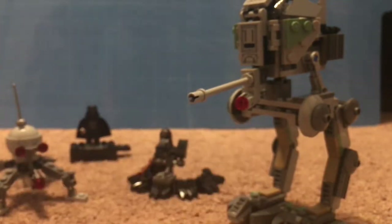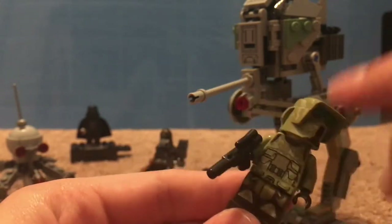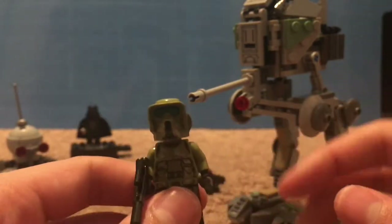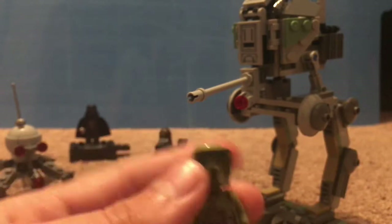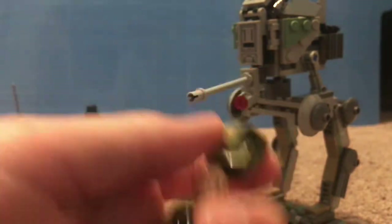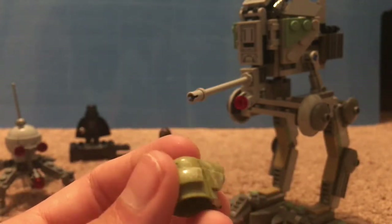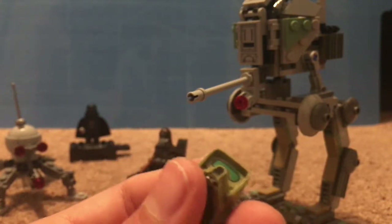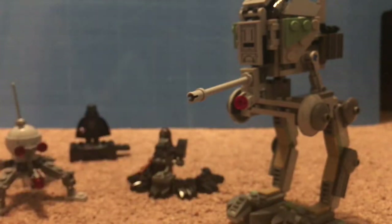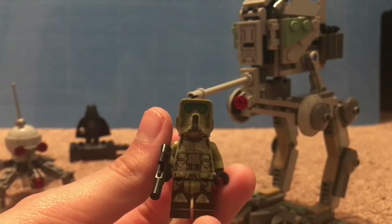Over here we have a Kashyyyk trooper, which looks really nice — the little camo detailing on the mask and on the torso. Comes with a standard rifle and a really fancy helmet mold, which I think is the same as the pilot trooper helmet. Let's look at the helmet because it just looks really good — very nice navy green with some camo detailing on the sides, a little visor, and a little breathing slot. Very nice figure, probably my favorite type of clone trooper they've ever released.